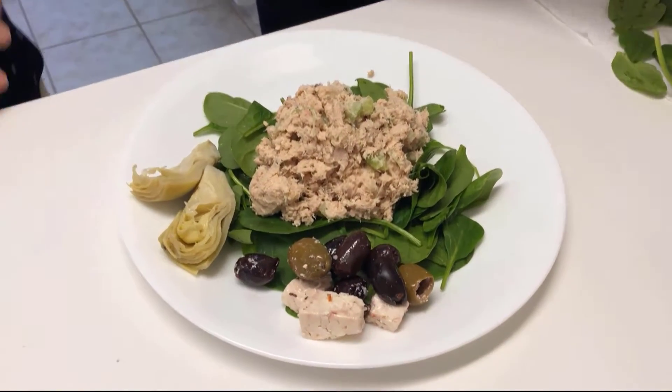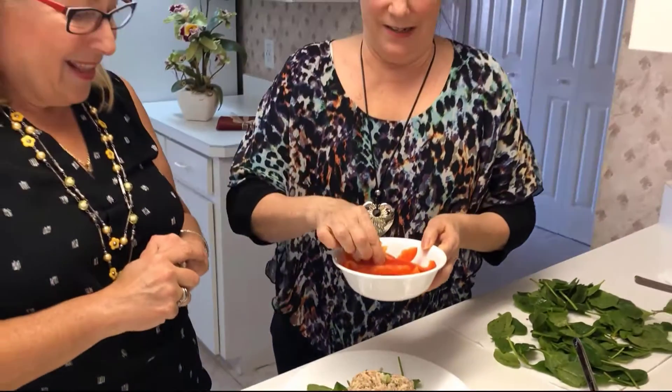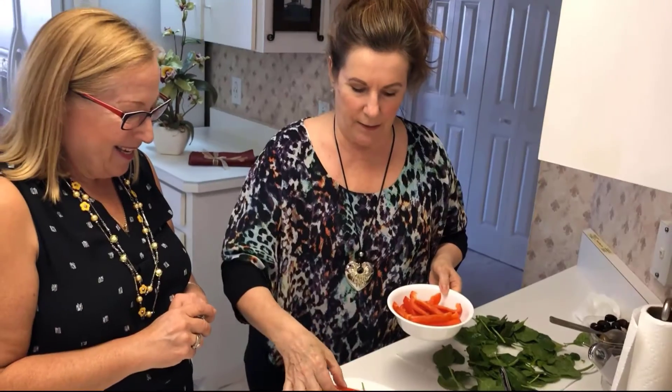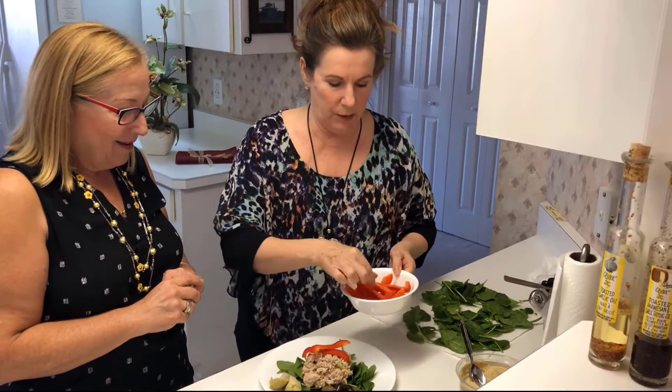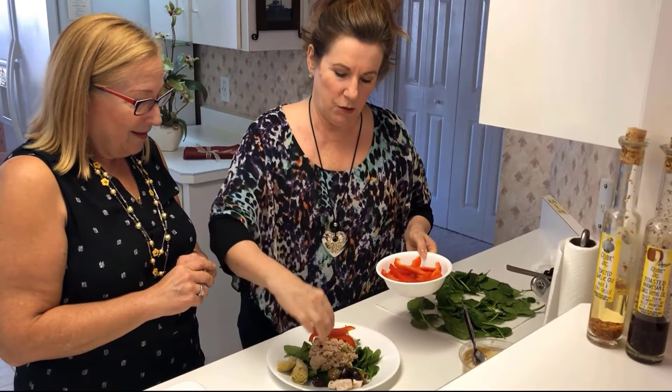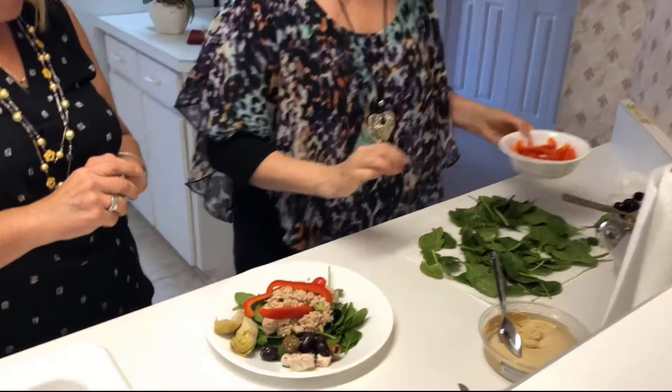We're going to make this pretty because it's a lot of green, but that's what we eat — lots of healthy, clean, green food. But we're going to top it with some red. So this is organic red pepper.